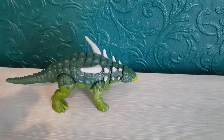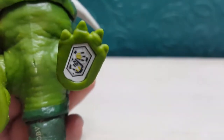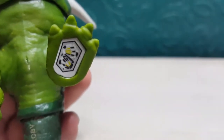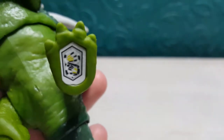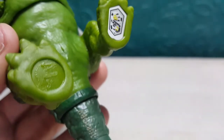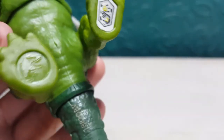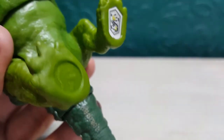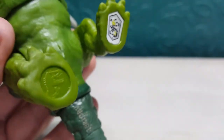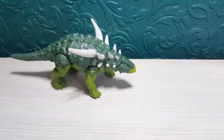I think it's an absolutely awesome figure and definitely worth adding to your Jurassic World collection. Here is the scan code — pause and scan away to put it into your Jurassic World Facts app. There is also the Jurassic World symbol at the bottom. I just think this figure looks really awesome and I'm going to do a quick comparison now.